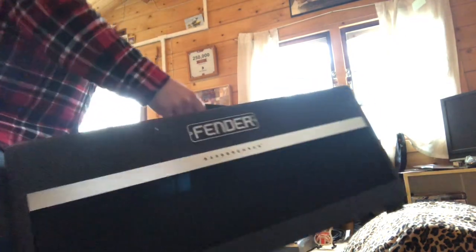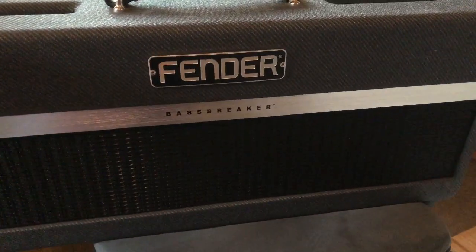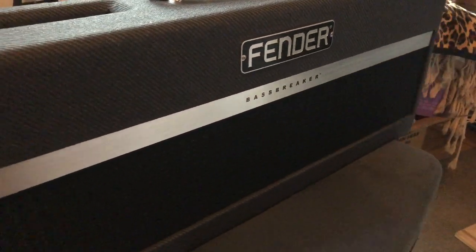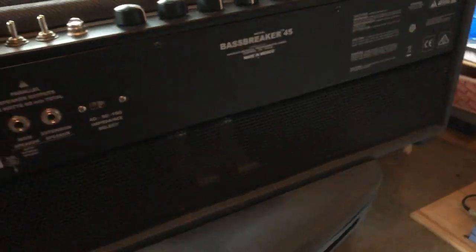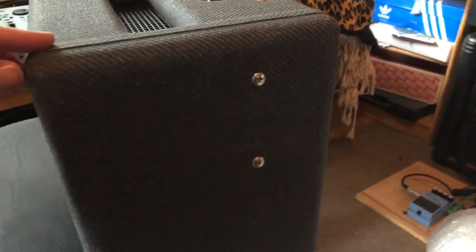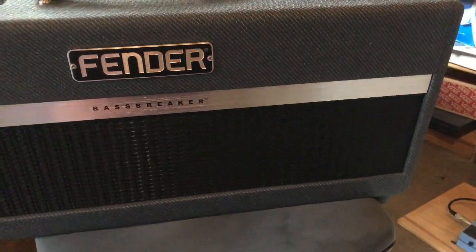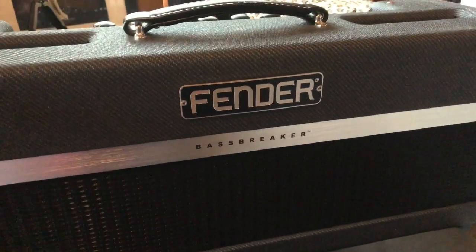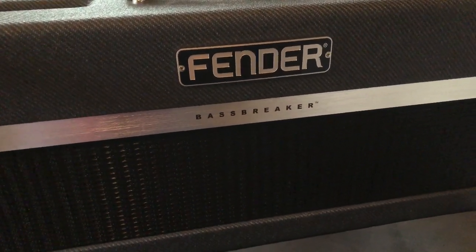Welcome to Will's new amp, the Fender Bass Breaker 45. So quick history lesson here. Fender in the 50s brought out an amp called The Bassman, which was meant to be for bass players but guitarists found they sounded really cool. Along comes Mr. Jim Marshall in the 60s who borrows the design, let's say. And then we have Marshall Amps being created. One of their most famous ones, the ones that Eric Clapton popularized, was the Blues Breaker. So here Fender is having a bit of a cheeky nod — we've got a cross between a Bassman and a Blues Breaker: a Bass Breaker.